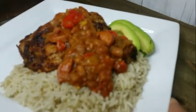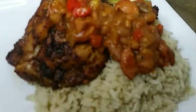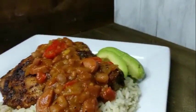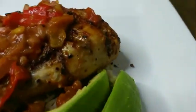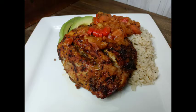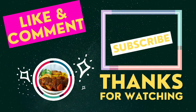Look at that — look at the crust we got on our chicken. If you like spice, this is it for you guys. Thank you guys so much for watching. Remember to like, share, subscribe, and definitely leave me a comment. Stay tuned for my plated finished product. I'll see you next time.